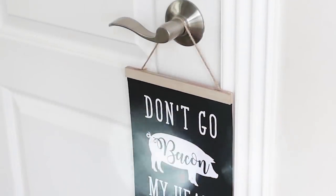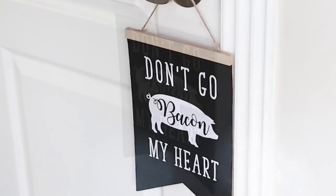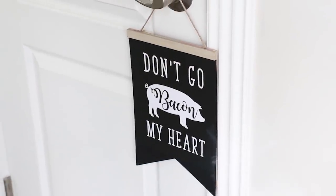Put on a top layer of Mod Podge over your whole sign, let that completely dry, and then you have an adorable sign that I think is perfect to hang in your kitchen.